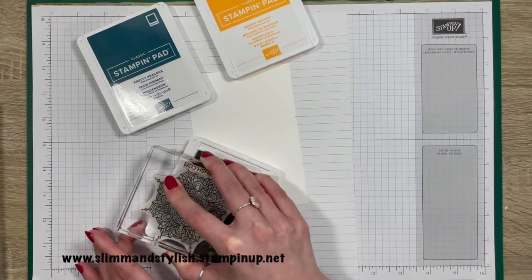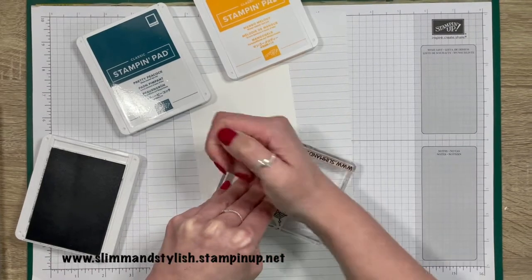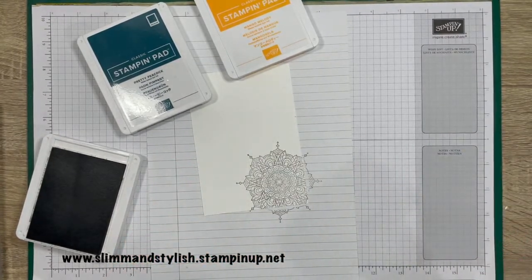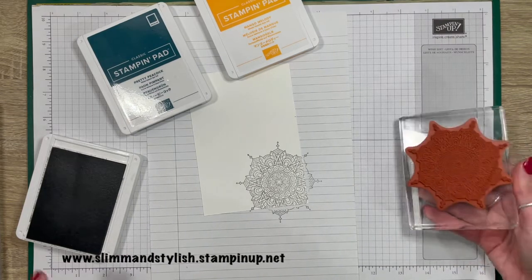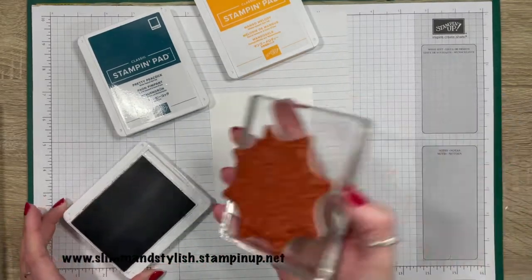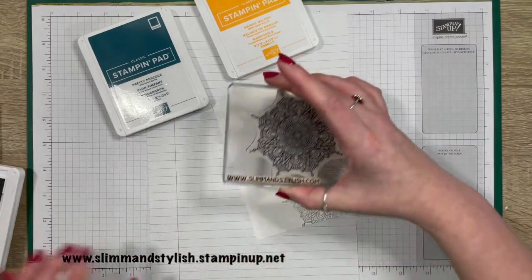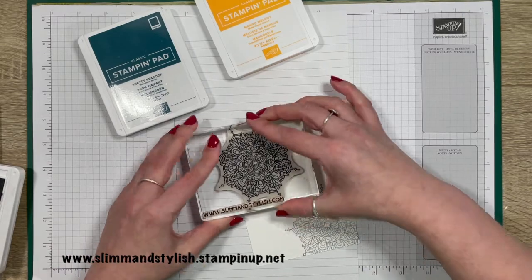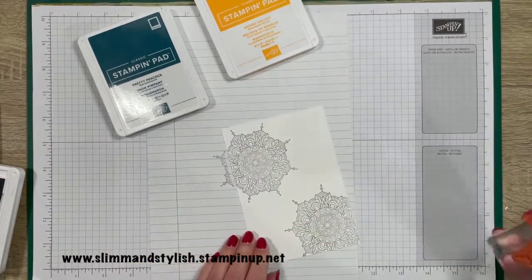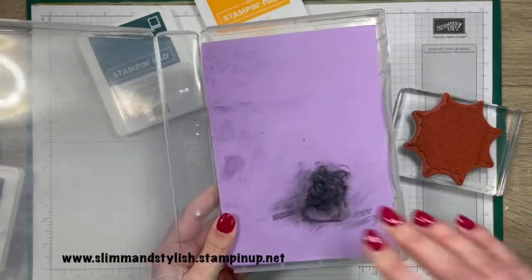I've got my chamois near so that I can do a little bit of a clean up. It's so intricate — I'm just really pushing down so that I get all of it onto the paper. Isn't that beautiful? I love it. I'm going to do another Smoky Slate one while I've got it out. I think if Mango Melody goes there, I'm going to pop it up there. Again, I'm pushing so that we get all of it added on. I think it's beautiful — lovely. Yes, I have a new chamois and I'm so excited about it.